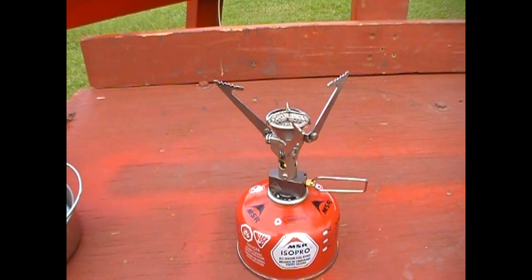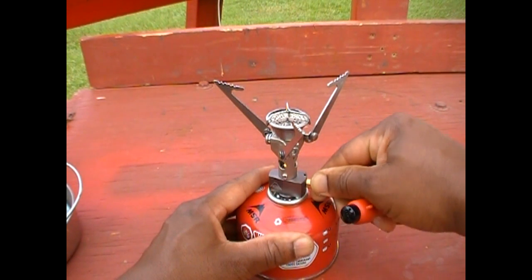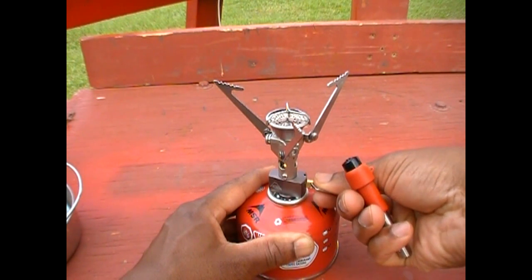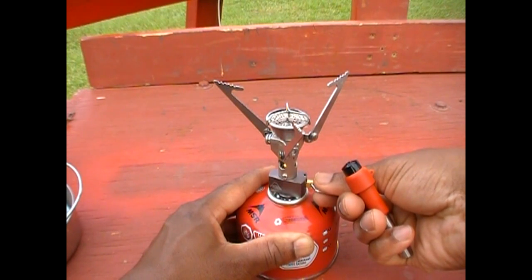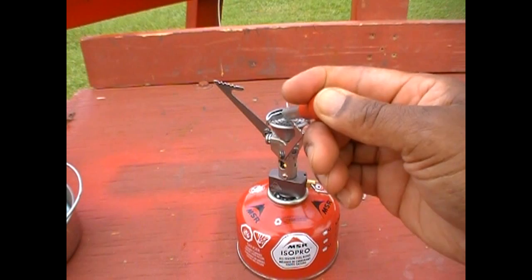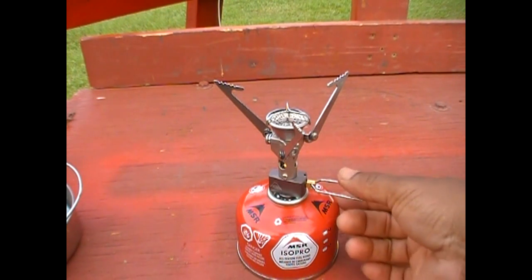Here's our stove all set up. Now I'm going to release some gas. Using the piezoelectric igniter — looks like we have flame. Really can't see it but it's there.